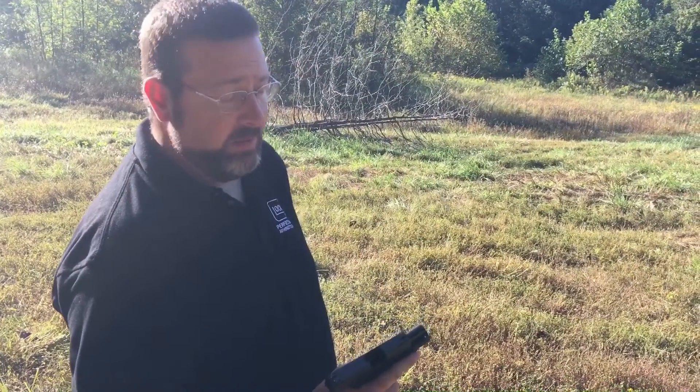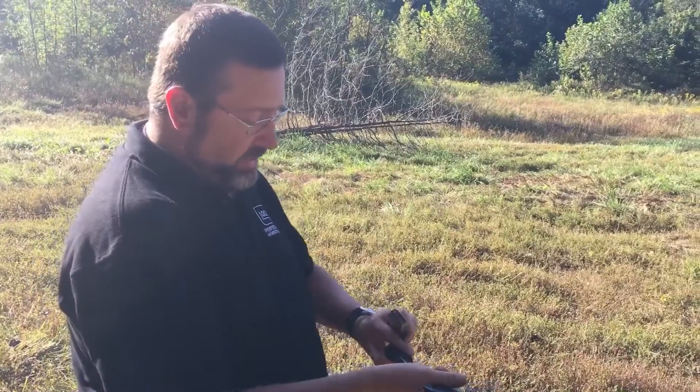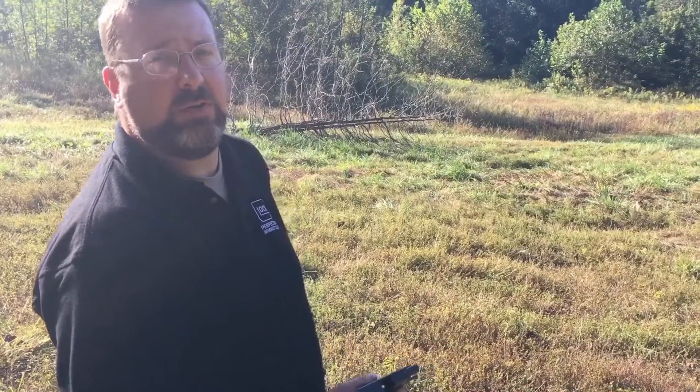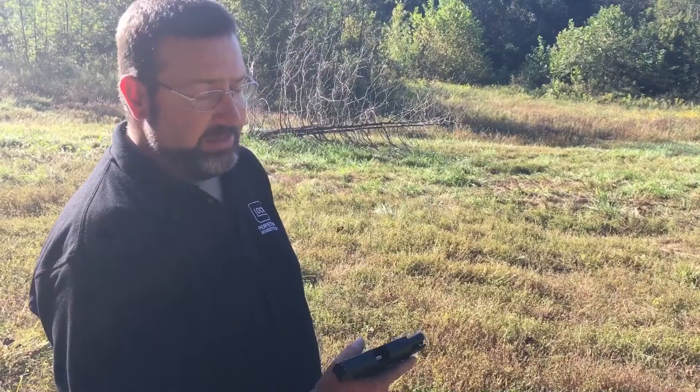I'm going to put the Federal Hydra-Shok in here. It's a heavier bullet — 135 grains compared to 124. One would think the recoil is going to be even more harsh, but I guess the proof will be in the pudding.